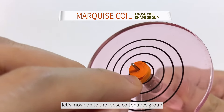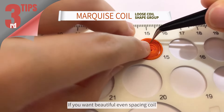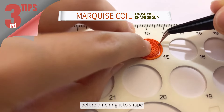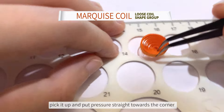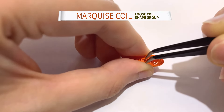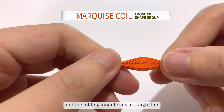Let's move on to the loose coil shape group. Next up is a marquise coil. Now here comes the third tip: if you want a beautiful even spacing coil, make sure you use your tweezers to adjust it before pinching it to shape. Pick it up and put pressure straight towards the corner where the tweezers are pinching. This is to have the center hole stay in the middle and the folding inner form a straight line.